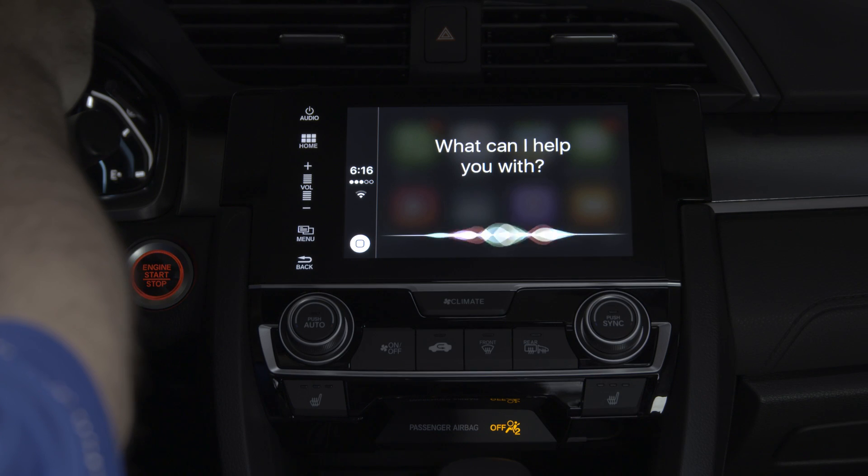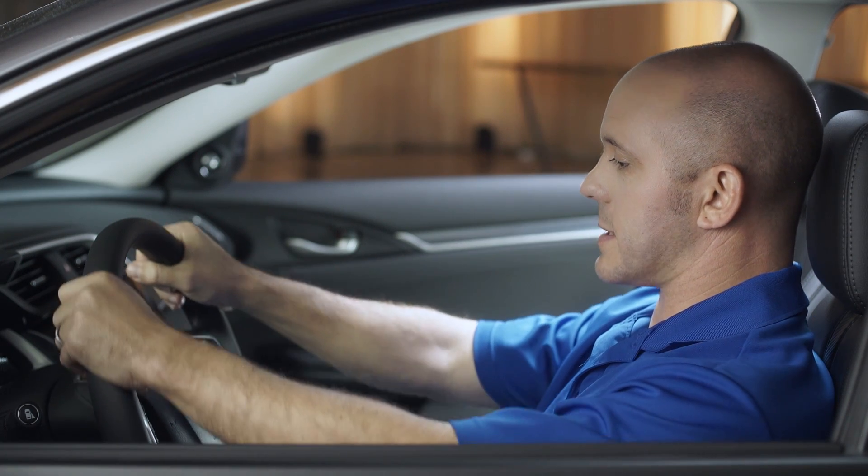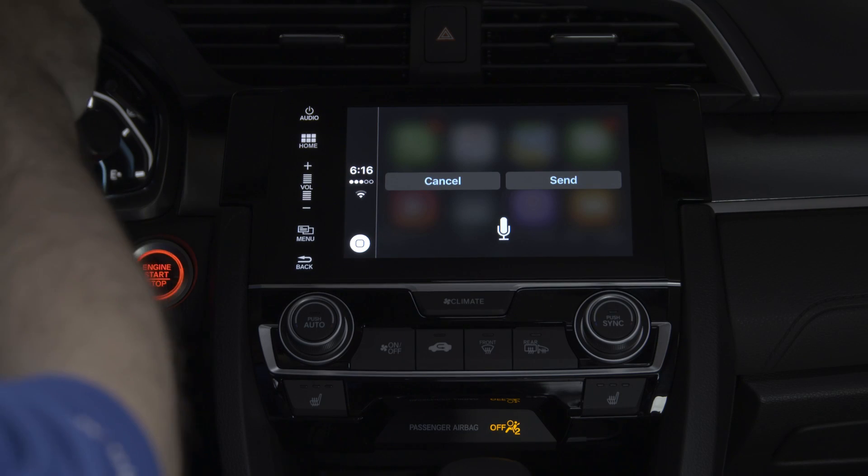Send an email to the big boss. Sorry big boss, but I'm running late — ran into some traffic. Ready to send it? Yes.